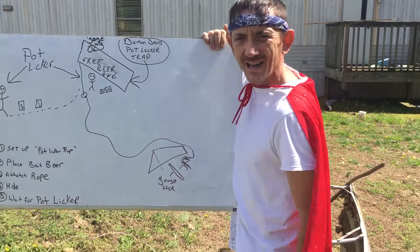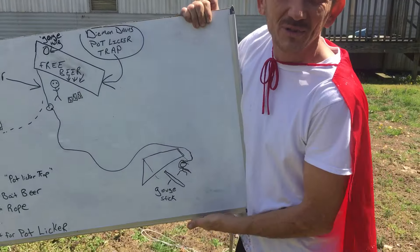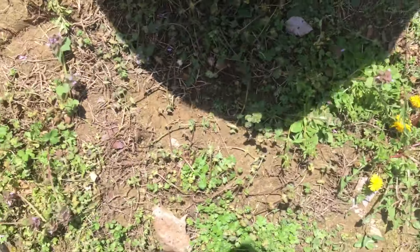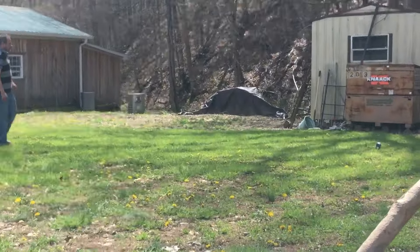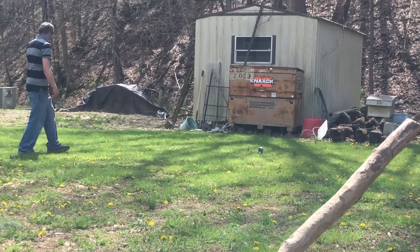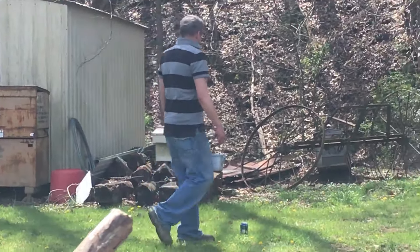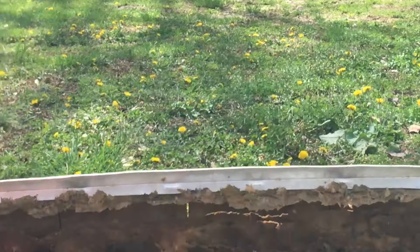And then step five: just wait for that pot licker to come along, and then the trap's set for him, alrighty? We got a pot licker right there — it's coming through the trailer park. Come on over here, let's hide. Look there — he sees the beer trail we left for him, the trailer bait. He's taking the bait. As you can see, he's totally enticed by the free beers.